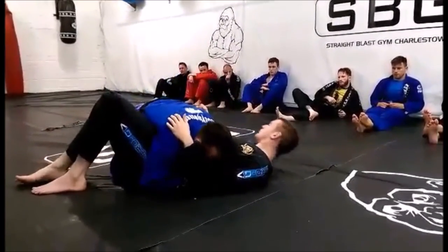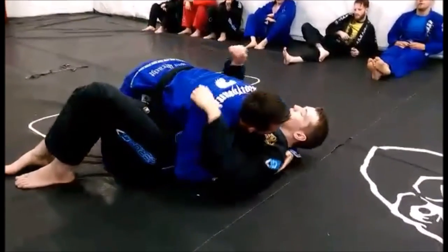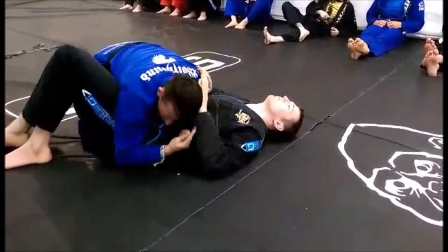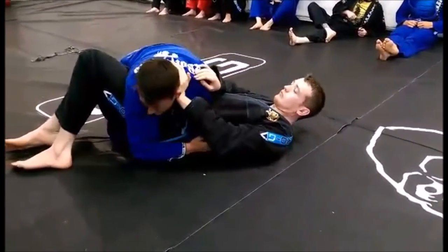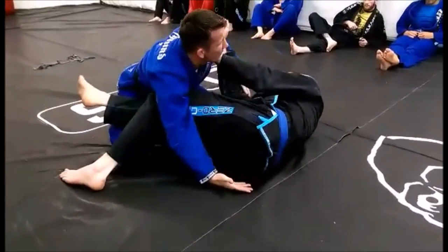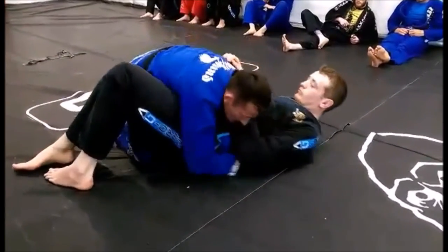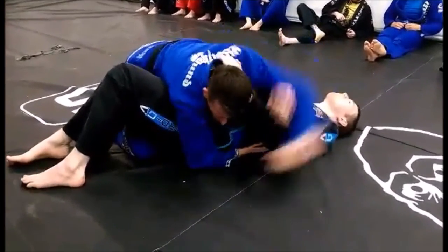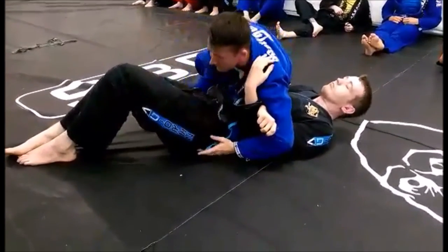Here, I'm in this position. If he does nothing, I move up into regular side control with the cross face. One option he'll have is the frame on the head. If I try and reach up for the cross face now, I'll lose the position. So instead of going for the cross face as I feel the frame on the head, I'm just going to come over and stay into reverse side control.